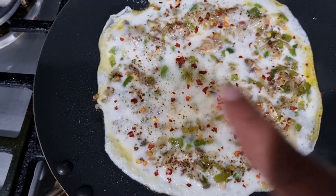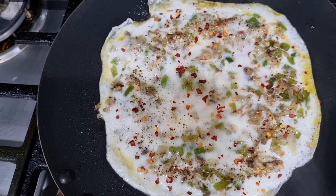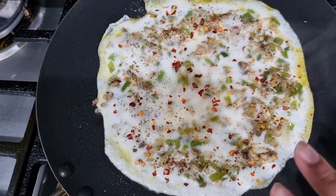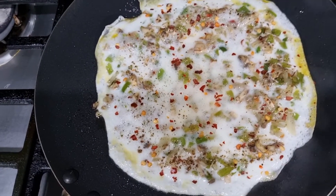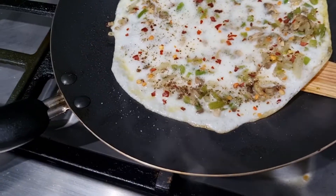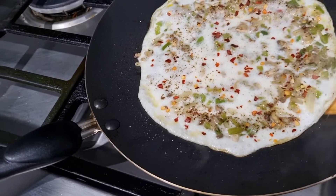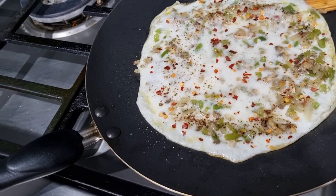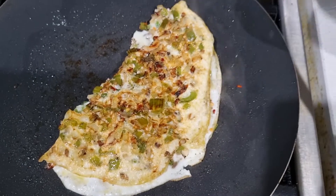Now in goes the egg white. It's all set — just going to leave it for two minutes and then flip over. You can see it's all set now.